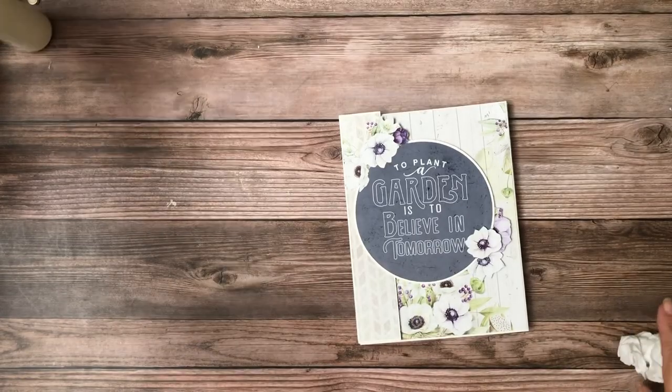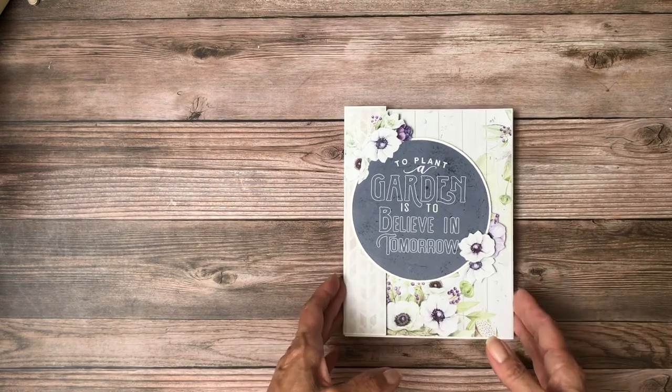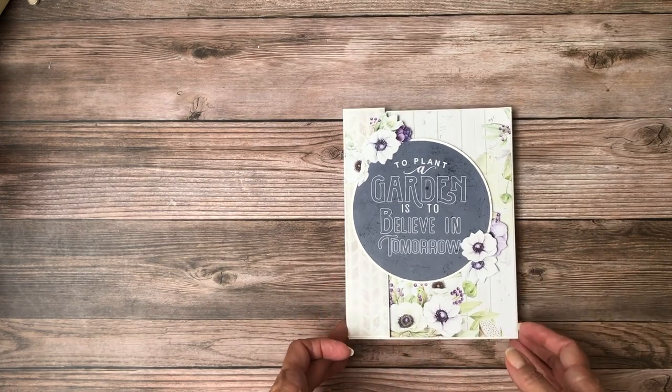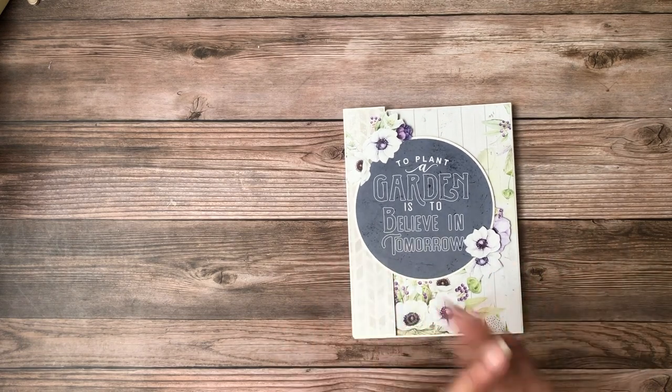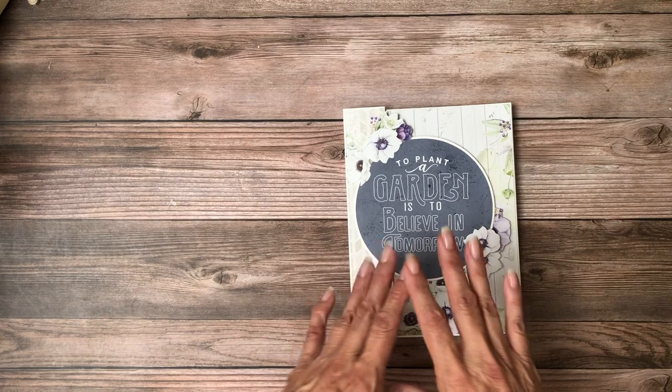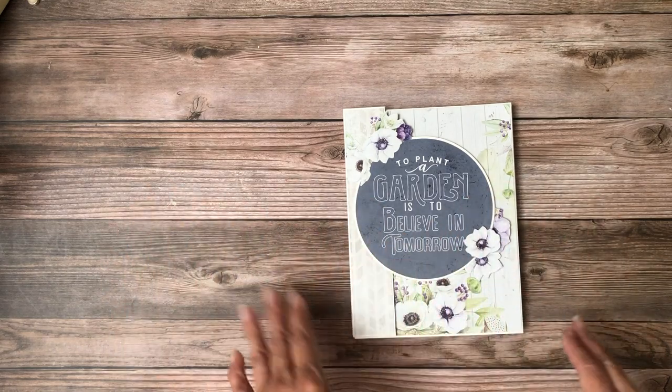Hey everyone, it's Daphne from Scrap and Create and I'm going to share with you my latest folio. This is folio 2 — I'm using the balance of the Sparrow Hill paper that I had left over, so I had enough to do two. This one is based on the first one, so there are a lot of similar things.